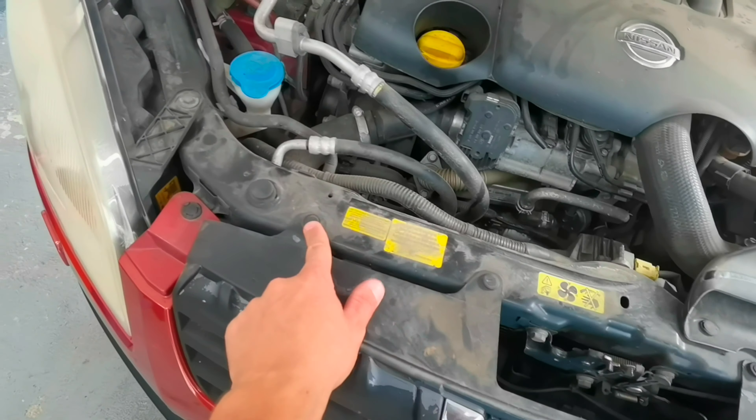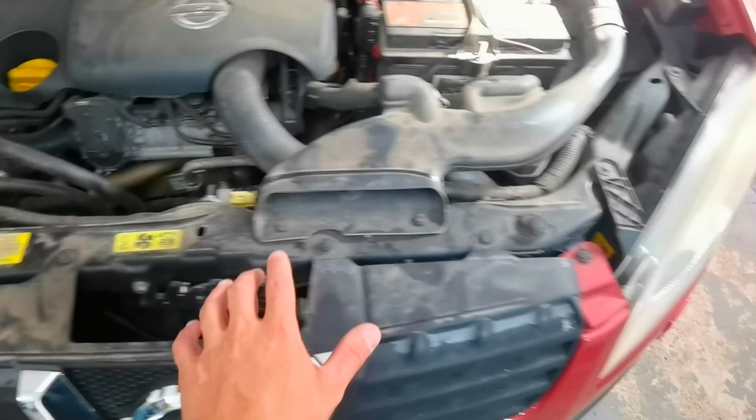First, what you'll have to do is to remove all of this plastic from the top of the bumper. After that you'll have to go to the sides on each side. You'll have to look at this plastic part, pull it out, and after that you'll see a 10mm bolt which you'll have to undo.